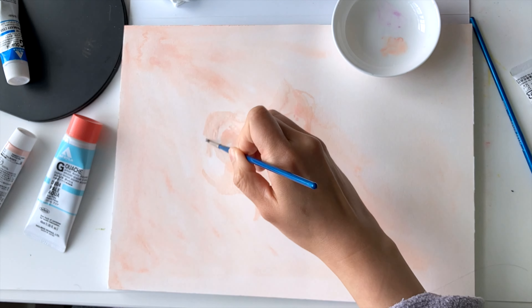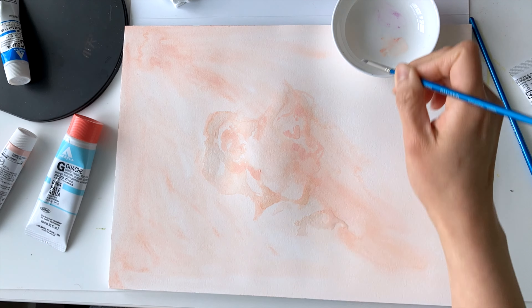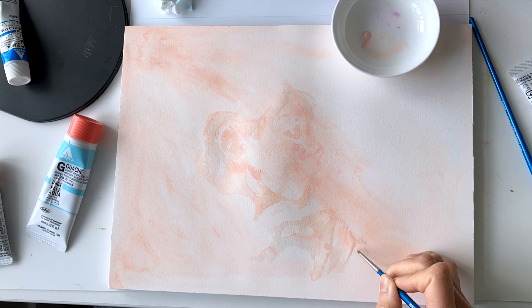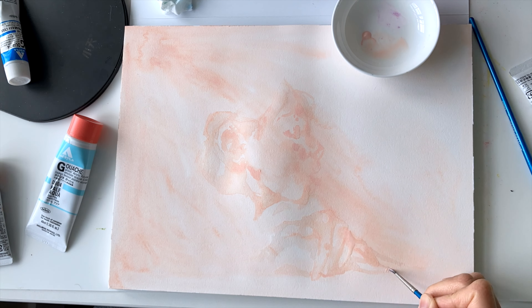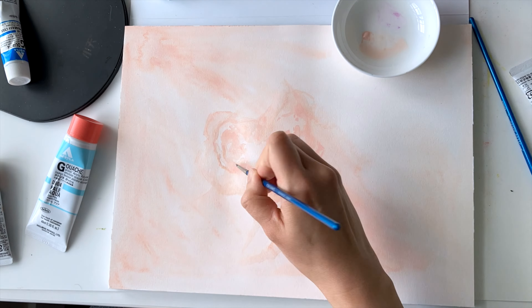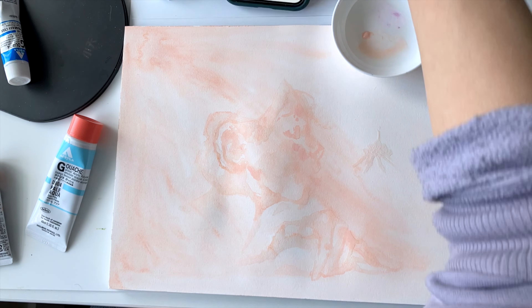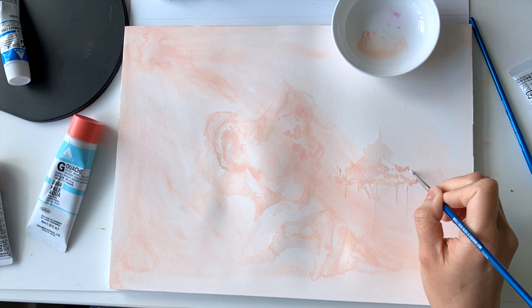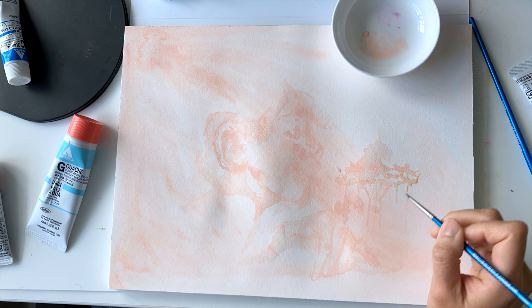Today I wanted to do a whimsical piece of a girl with her carousel. I don't have an explicit idea of the reasoning behind why I'm really drawn to carousels at this point, but I hope to take this opportunity to practice drawing details on a carousel.